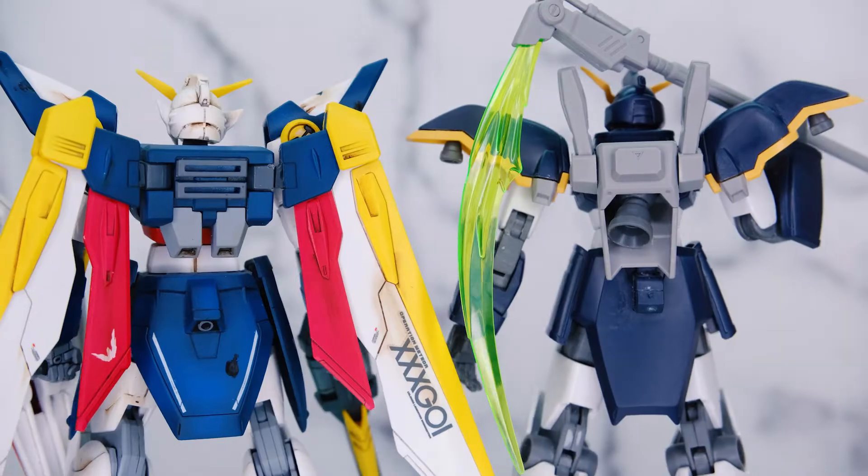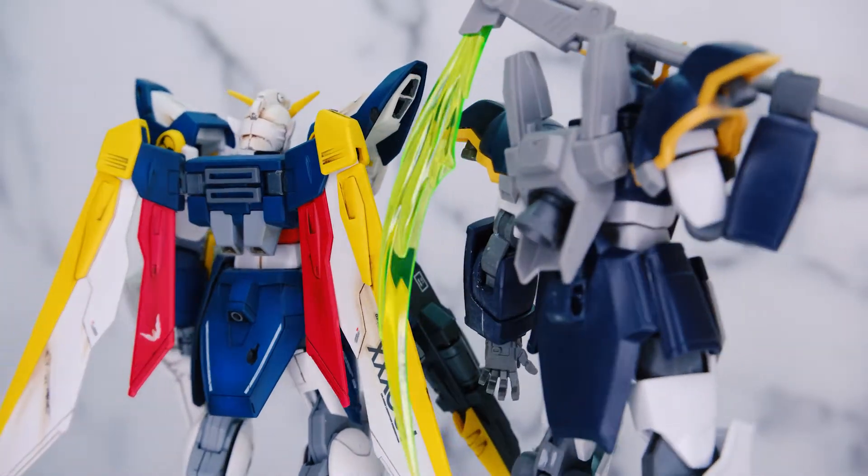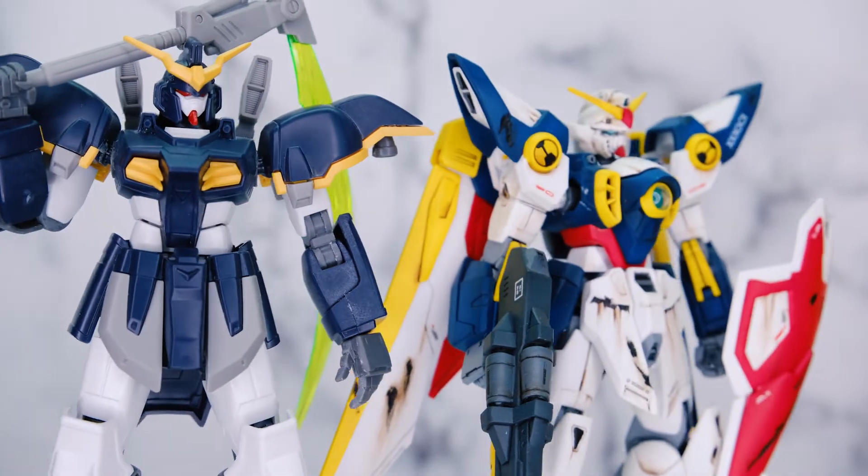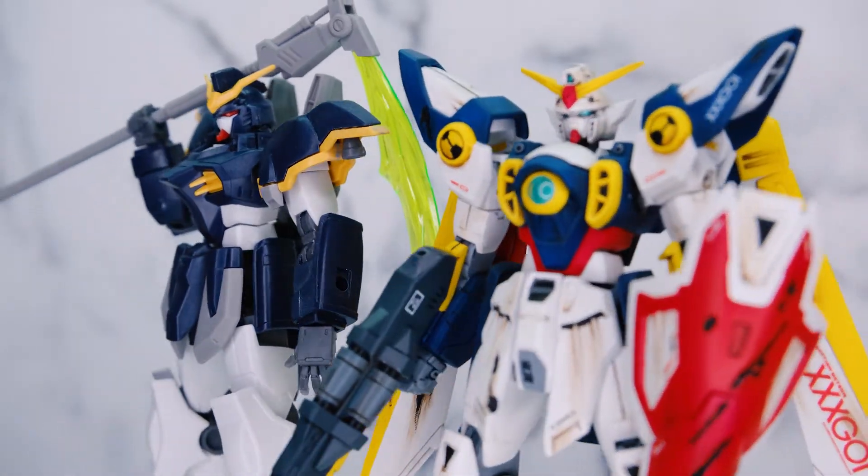Here's the Gundam Death Scythe and the Wing Gundam put together for a little comparison. The Wing Gundam is painted, and my Death Scythe will soon be as well — they'll look wonderful together. I can't wait to get to work on that and I will post that as a painted build down the line. Thank you so much for watching. I will upload a painted build of this kit and show off all the other Gundam Wing kits I've done, since I've been slowly accumulating them until they were at a stage where I wanted to show them off.